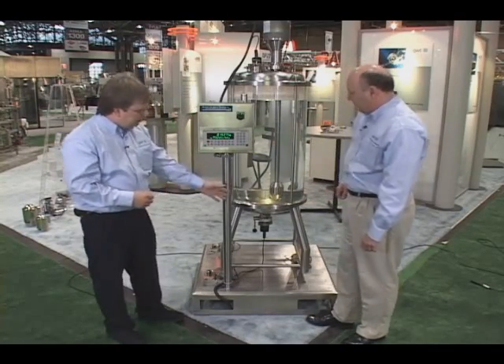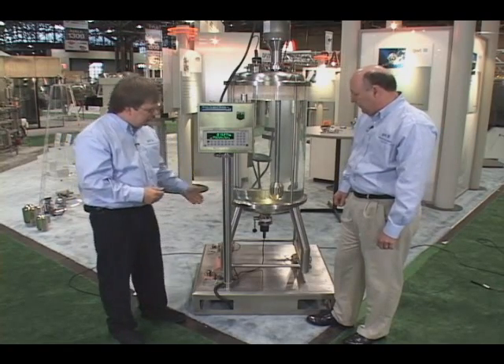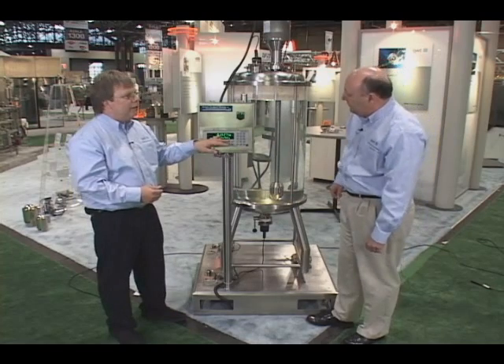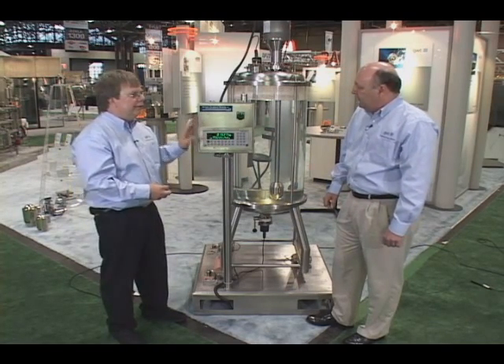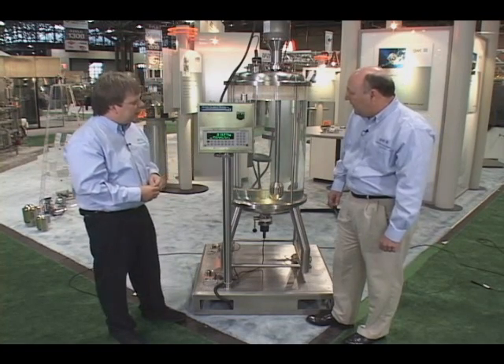Here we have a mixer with three load cells mounted. Each load cell has 500 kilos capacity, so we have a scale with 1,500 kilogram capacity showing 0.1 kilogram — that is 15,000 divisions of resolution, which is a pretty high resolution for an industrial application.